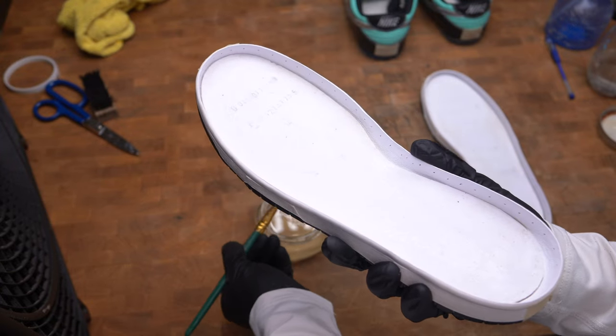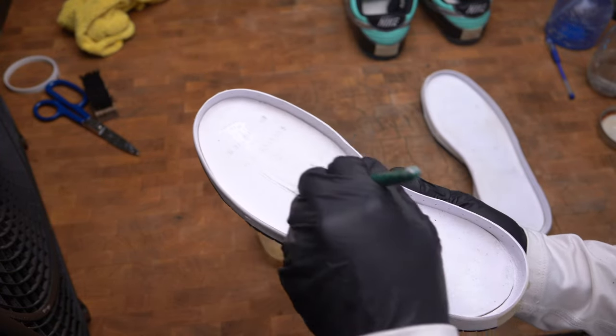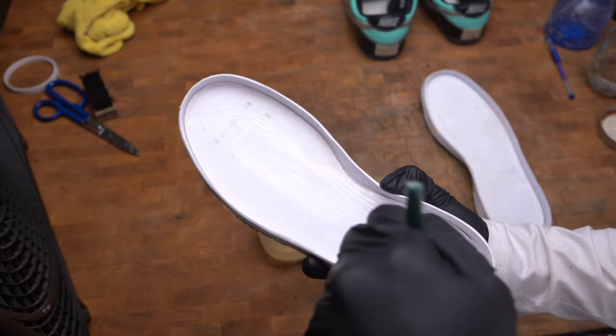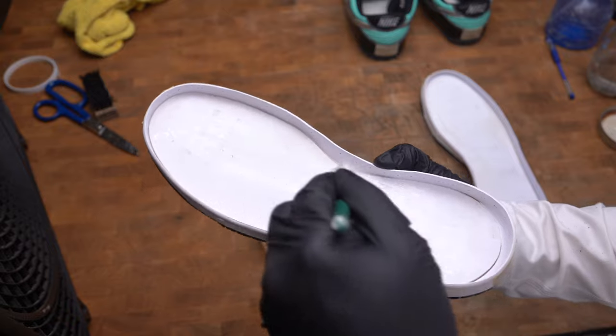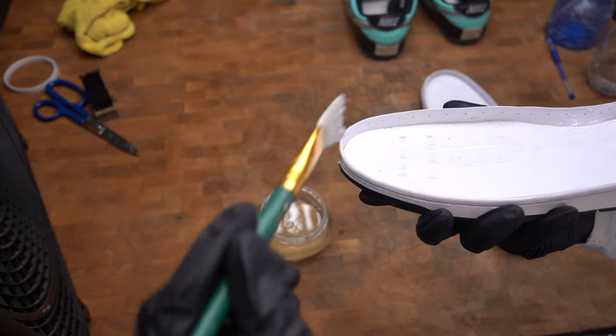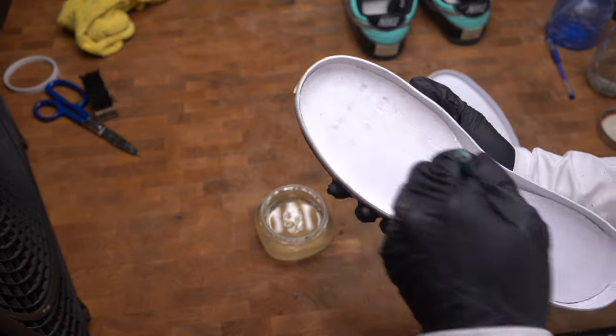Now the next step is to glue the outsole to the upper. I'm going to apply a thin layer of glue on both the outsole and the upper, let it cure for 10 to 15 minutes, reheat it with a heat gun or blow dryer, and then bond them together.